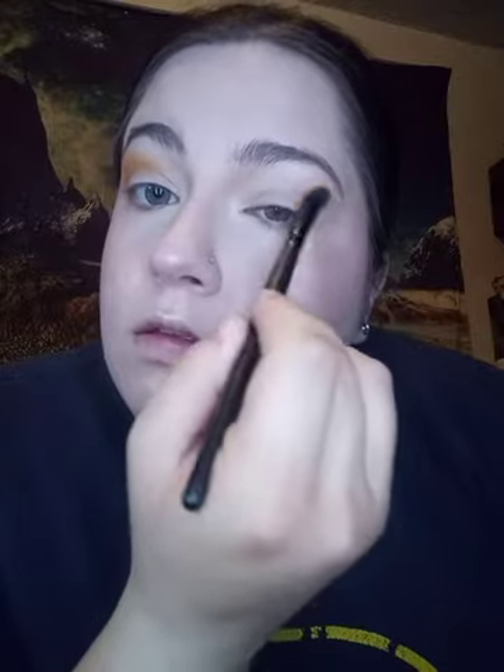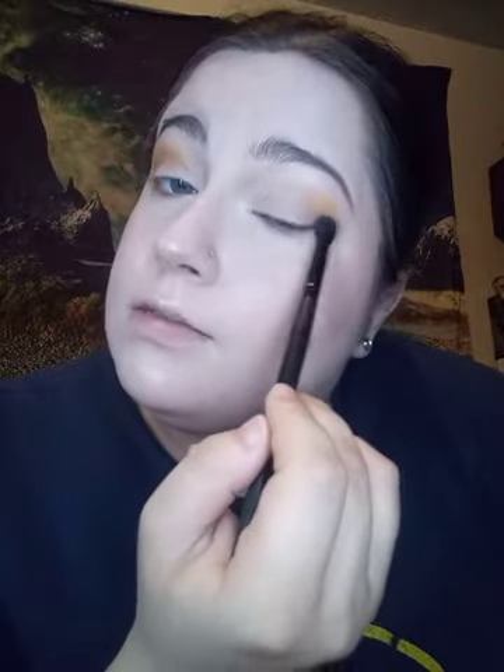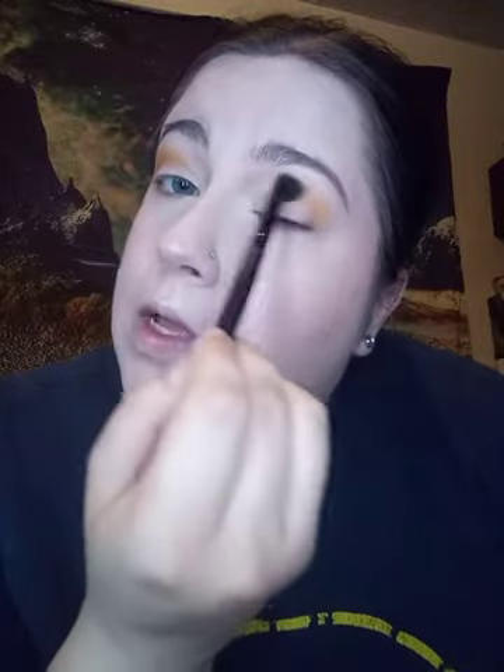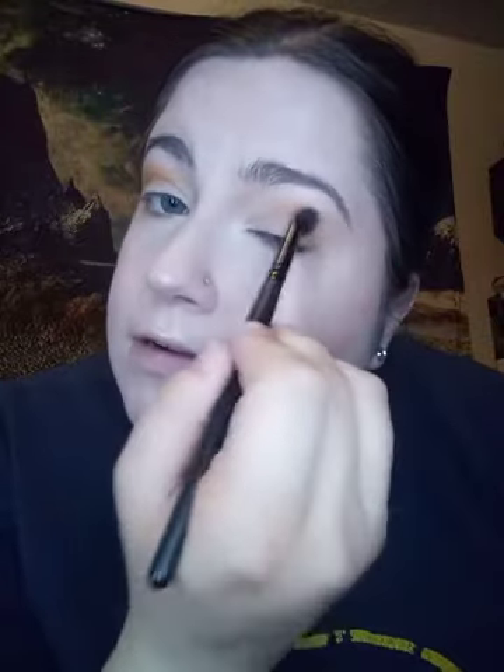I'm trying to do the same thing on the other side, but this side never blends as well, especially right in here. I don't know what I'm doing wrong — maybe my skin just doesn't cooperate on this side.